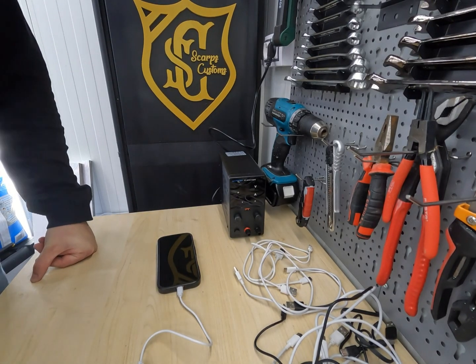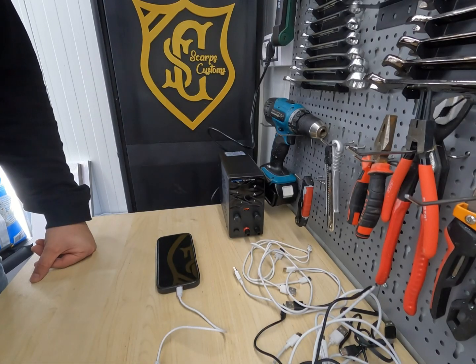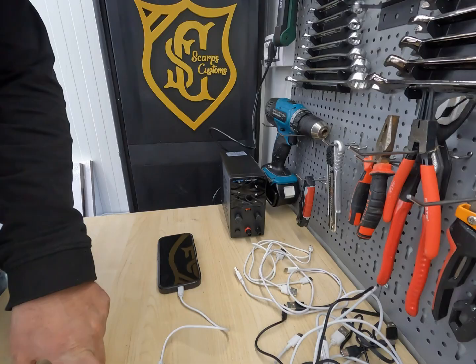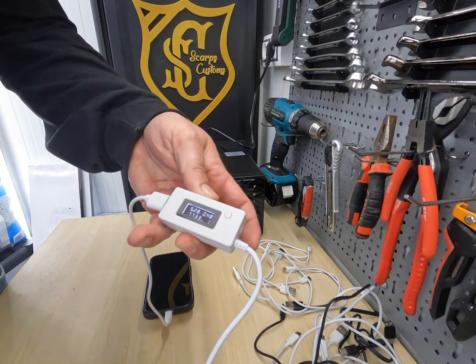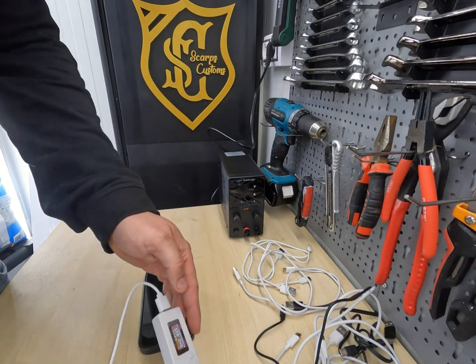The whole point of this test is to find cables like this. With this cell phone I can reach up to 1.4 amps, but as you can see this one is charging at only 0.3 to 0.4 amps.